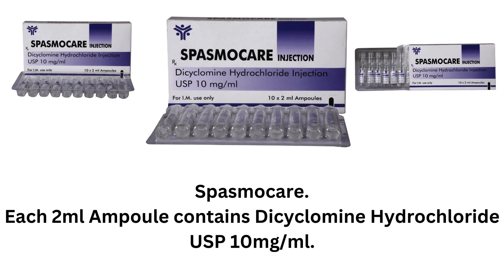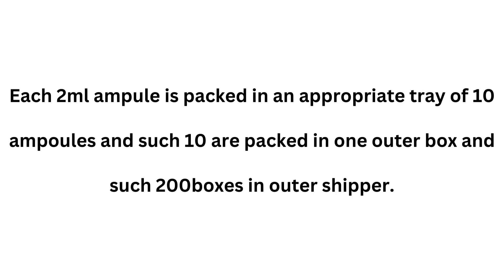Spasmo Care: each 2 milliliter ampoule contains dicyclamine hydrochloride USP 10 milligrams per milliliter. Each 2 milliliter ampoule is packed in an appropriate tray of 10 ampoules, and such 10 trays are packed in one outer box, and such 200 boxes in an outer shipper.